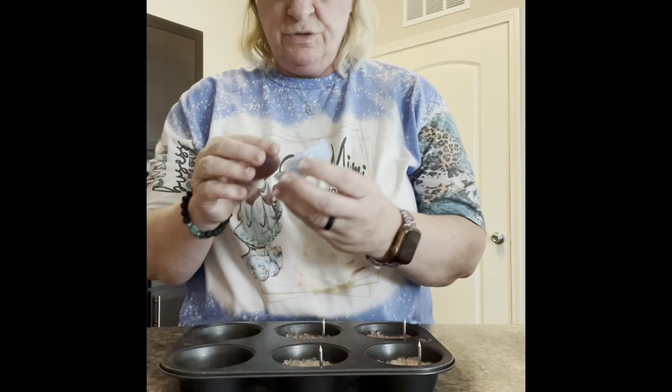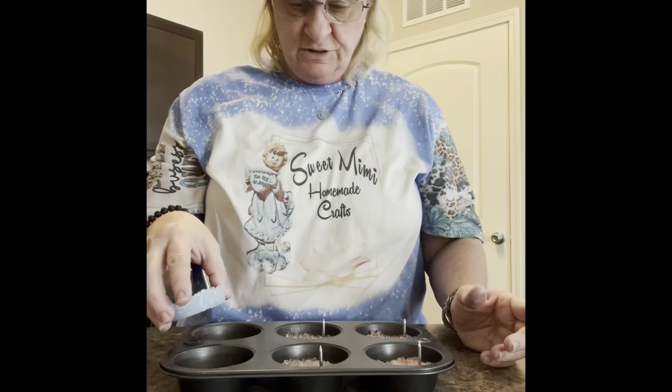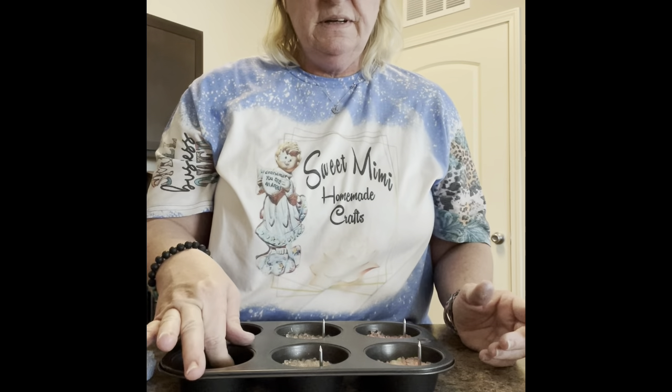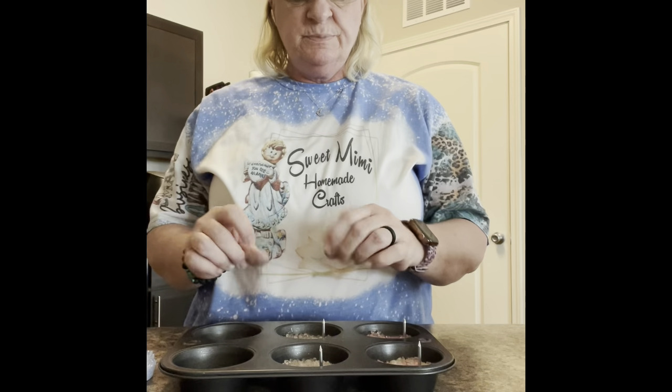I will rebake these for another three to four minutes. I'm not sure what happened there, but these are real easy and simple to make and my house smells so good. Hope you enjoyed the video. If you have any questions just shoot me a comment or look me up at Sweet Mimi's Homemade Crafts on Facebook or Sweet Mimi's Creations on TikTok. Subscribe to my YouTube if you'd like — I would like more subscribers.